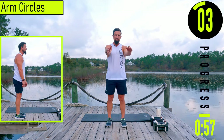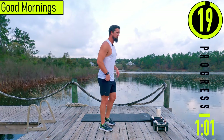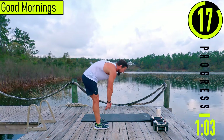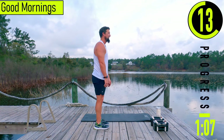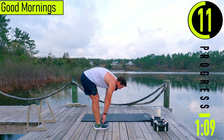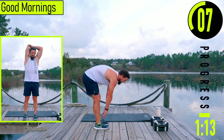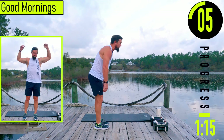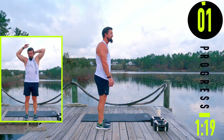I'm going to reverse it real quick. All right, we got good mornings. Slight bend in the knees, then we're gonna bend at the back, coming up and down. Go at your own pace, feel your lower back stretch out — we are bending at the lower back here.